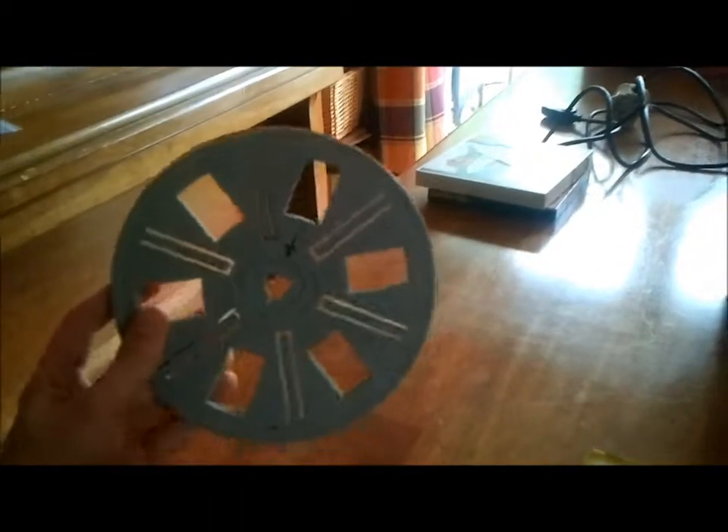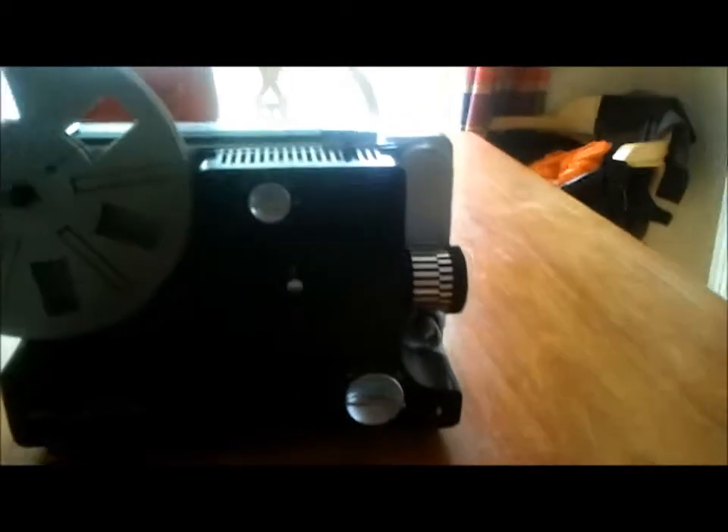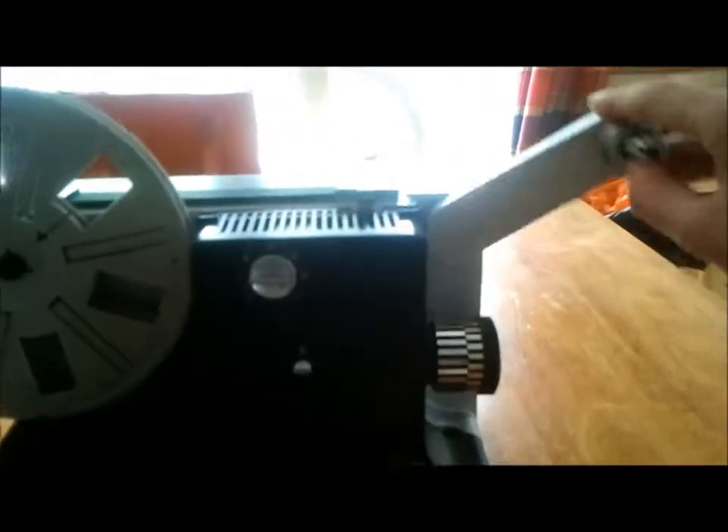This is the take-up thing here. I've got the take-up reel here — the original one that came with it — and it just slots into place like so. There's an arm here that comes out which you put your film on, and it runs around the front here and into this little slot here, and it does its thing.